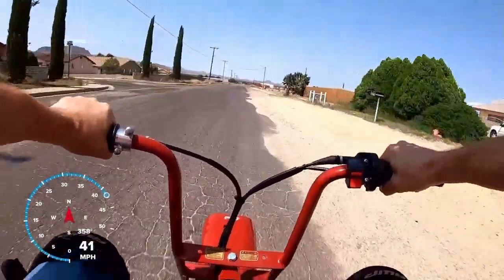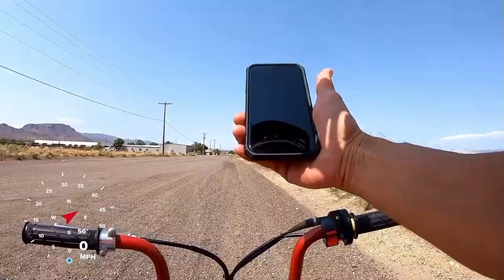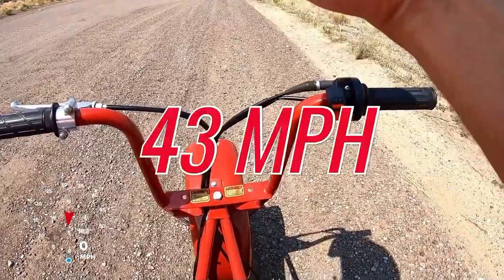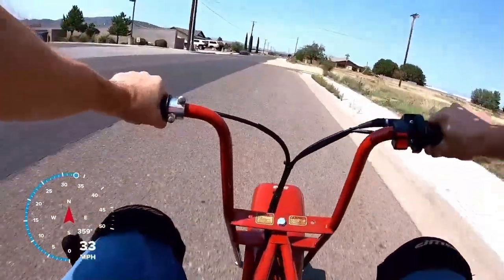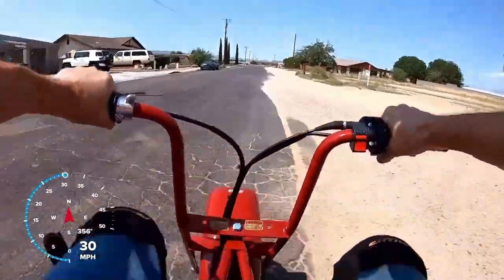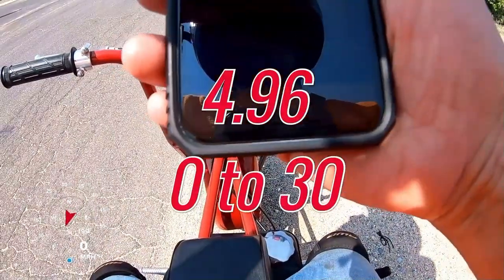The CT200U minibike did 43 miles per hour top speed, and a 4.96 zero to 30 — with a jet kit, a high flow air filter, a header pipe, and a 42 rear sprocket.